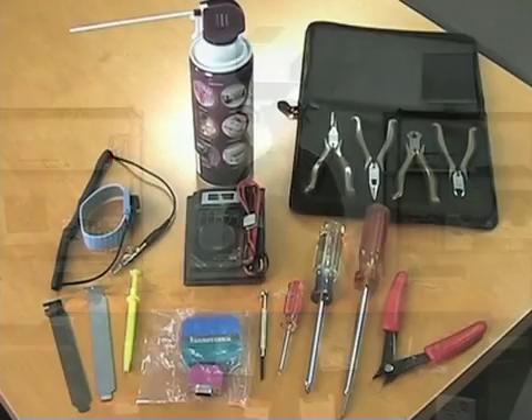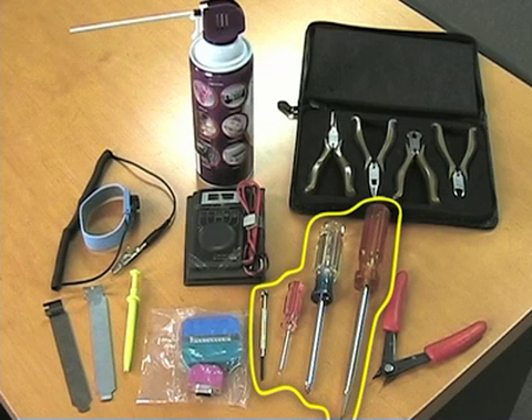First thing you're going to require is a set of screwdrivers — a very good set. It doesn't need to be a matched set, but it does need to have varying sizes. Some of the chassis they're creating today are tool-less, meaning you don't need the screwdrivers, but you don't want to leave them at home, get out in the field, and find out it's a legacy system you're working on.